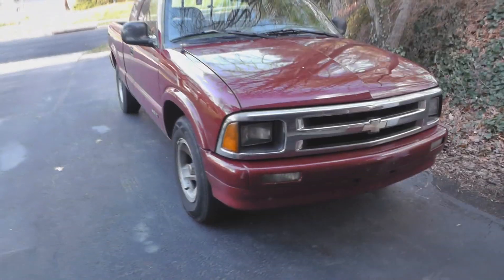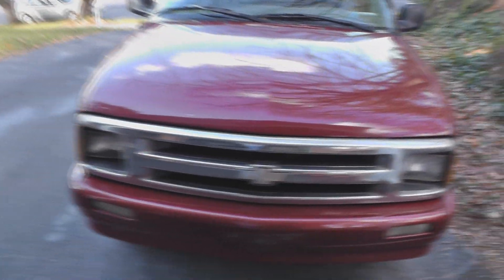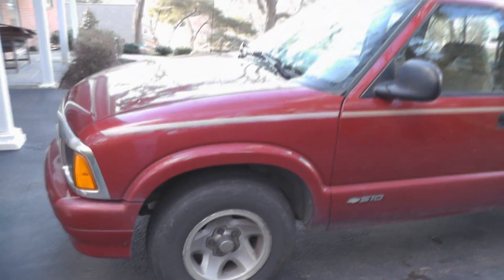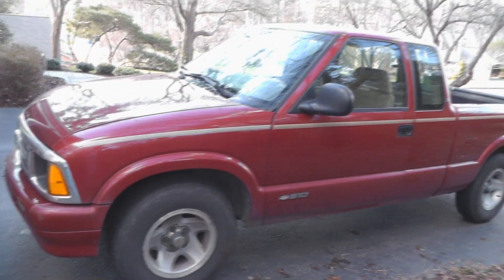I thought I'd start by giving you an overview of the vehicle I chose to do the conversion with and some of the parts I have. Right in front of me is a 1997 Chevrolet S10, which is actually a very popular conversion vehicle — probably the most popular, though I can't base that on hard data. You just see a lot of these on EV websites.